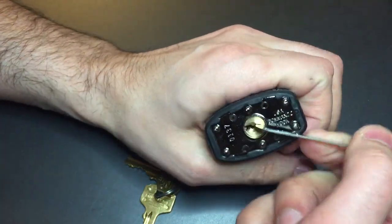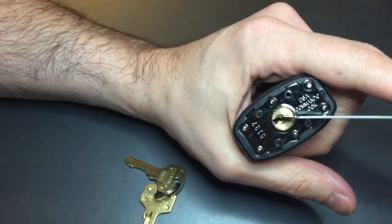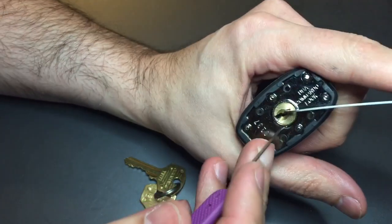I know that the designer of this lock sought advice from the picking community when making these, so we're going to see if we can get into this guy.